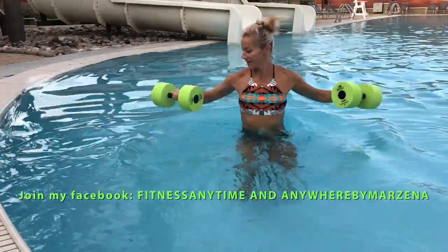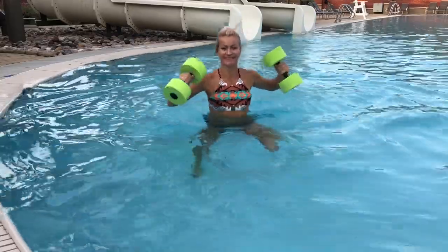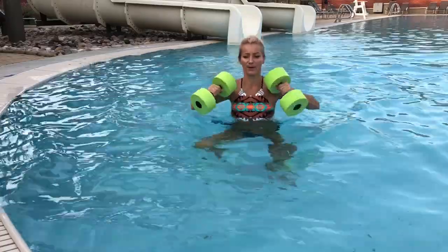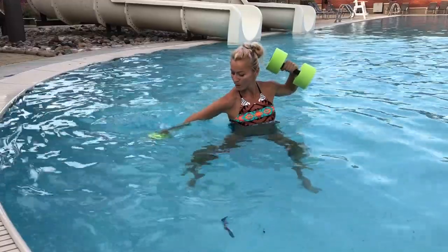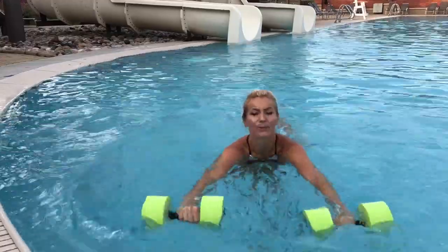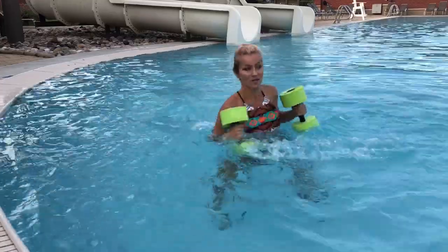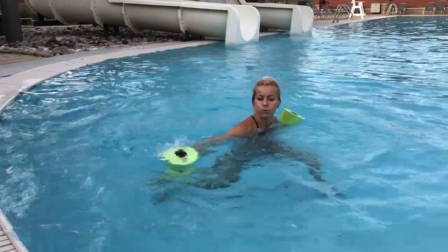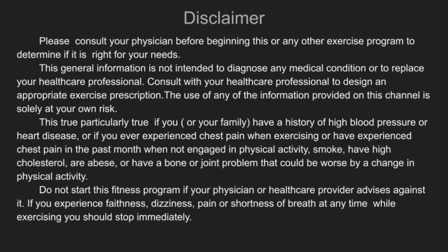Hi guys, welcome to Fitness Anytime and Anywhere by Marzena, bringing you as promised another aqua workout. This is part two of the previous cardio kickboxing in water, part one. I hope you already watched that first video. I'm actually gonna skip the warm-up because I'm assuming you're gonna do both at a time, and that's gonna give you over 40 cardio minutes of water aerobics.